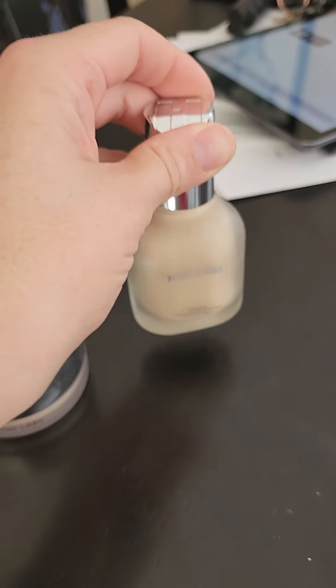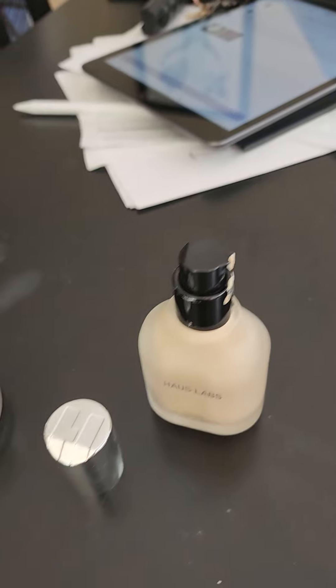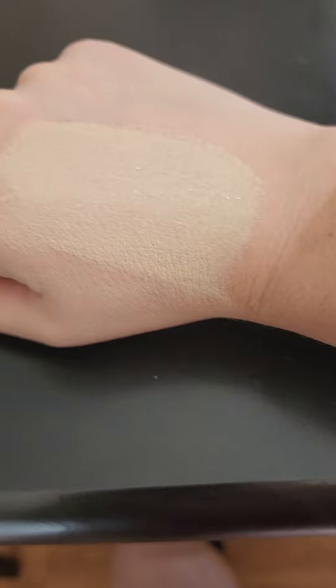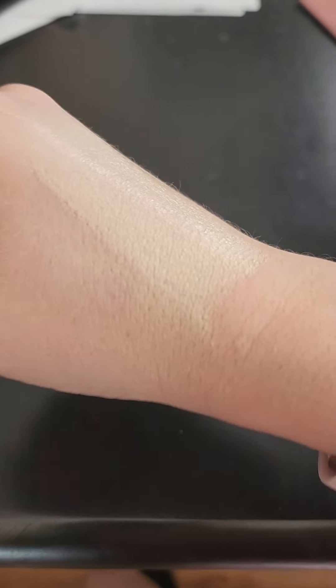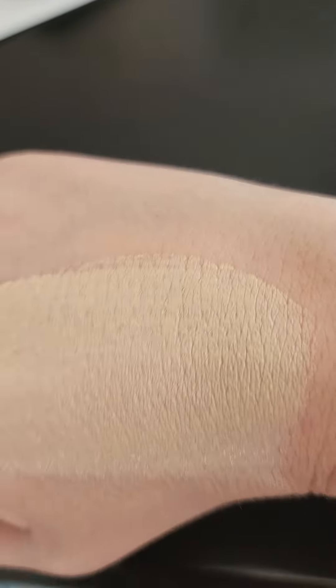It is medium to full coverage. Let me show you when I swipe it on — this is what it looks like. I know it's not blended, but right here on the side looks a little bit blended. It's a little bit lighter than my skin tone, especially with the darkness I have on my face here.